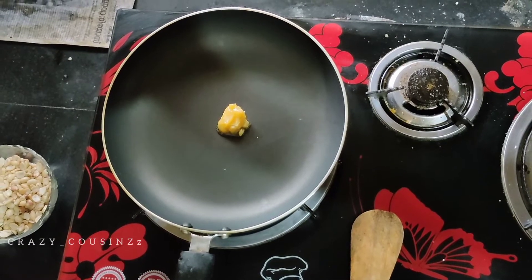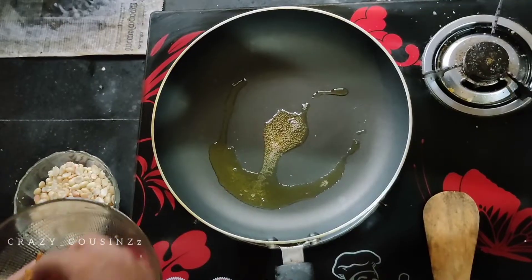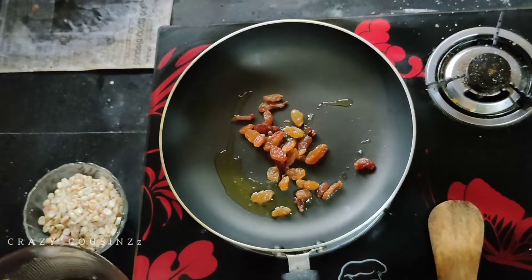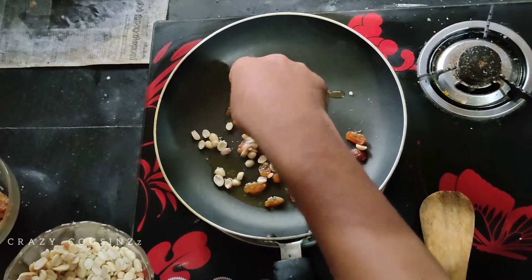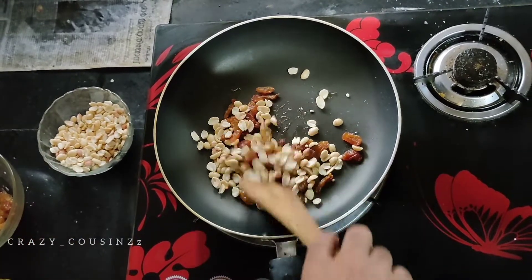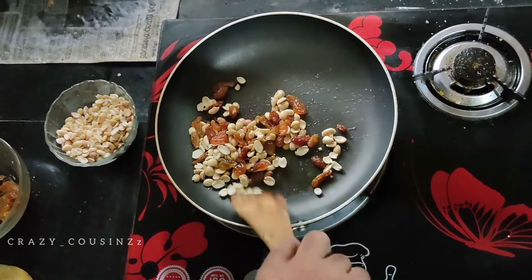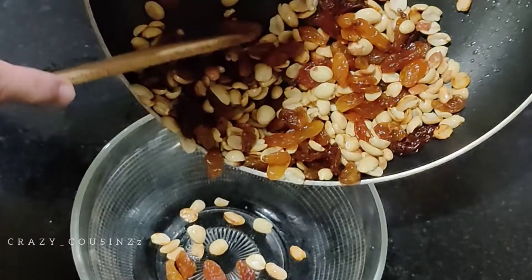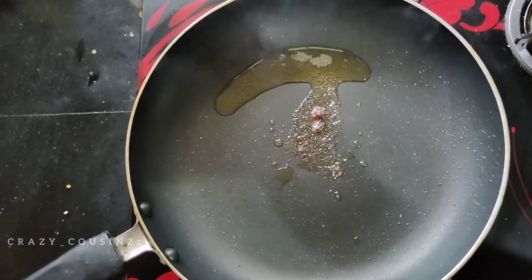Let's add water to the dough. Now let's go to the 2-3 cup salad — this will be crushed. We have to mix it with reddish colors. Add them powder.